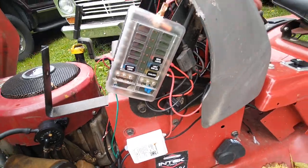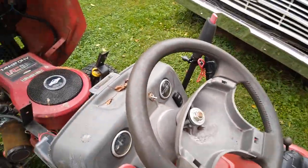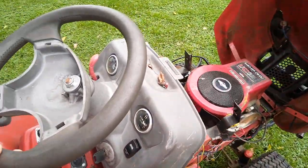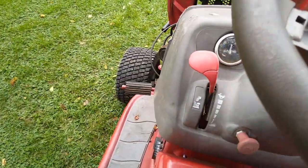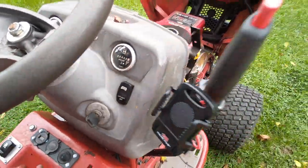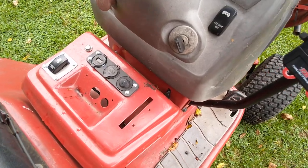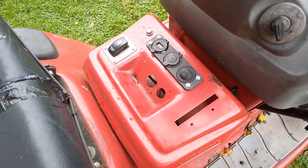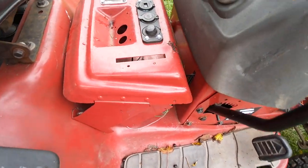A fuse box is installed for all of my accessories. A very nice and hard to find DLT-2000 dash — it comes with an amp meter and hour meter. The center console is custom, made from a Murray 1138 dash, flipped upside down and mounted to my seat pan.